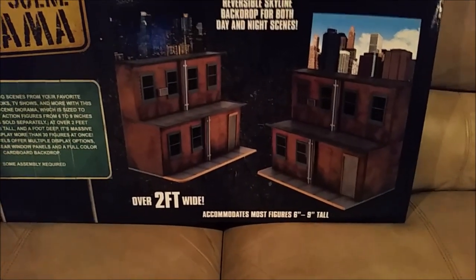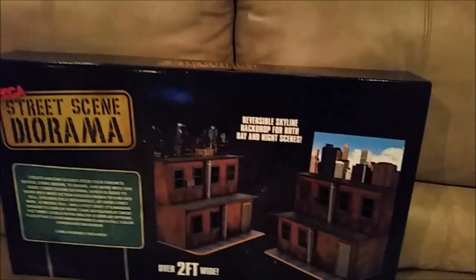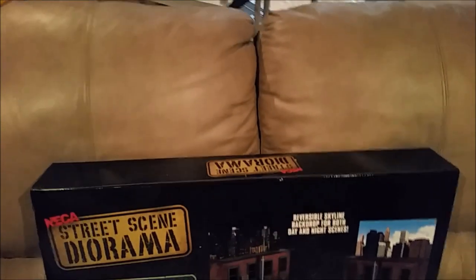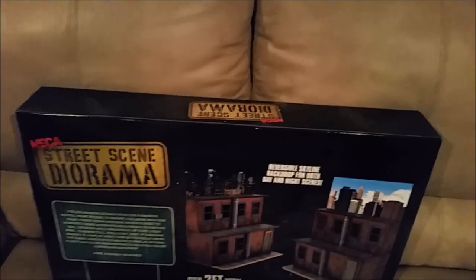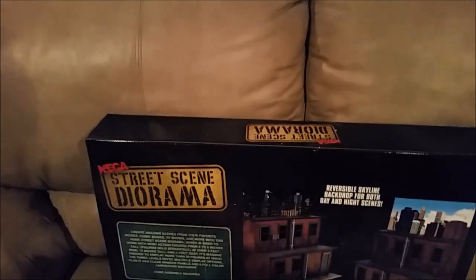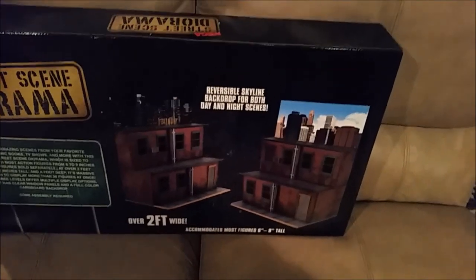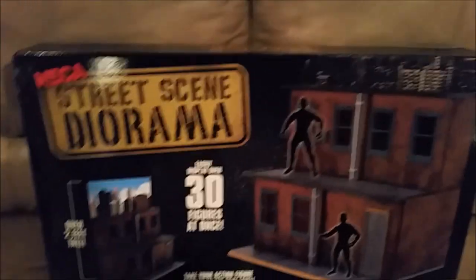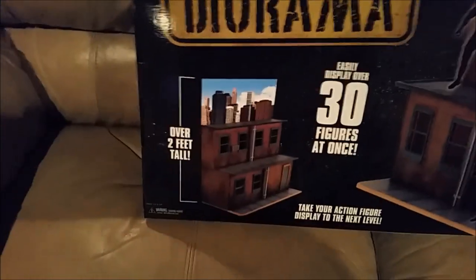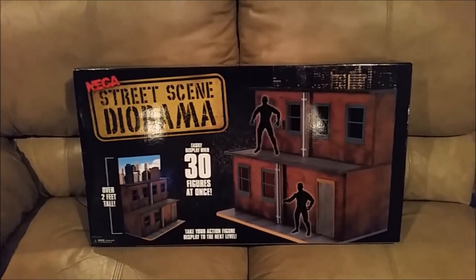Two feet wide. I wonder if this will actually — it's probably going to be too tall to fit on a shelf if you wanted to just do a whole scene on your average shelf. It says two feet tall. So yeah, that's too tall to fit on your average shelf.